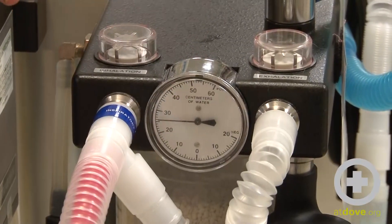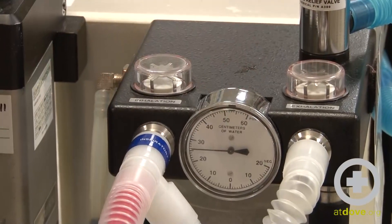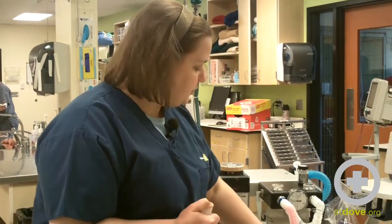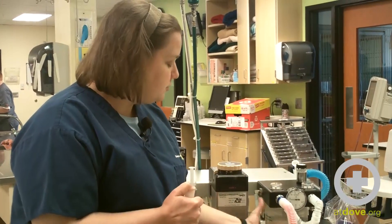You want to make sure that this manometer is not going to drop more than one centimeter of water per second. If that happens, you've got a leak somewhere in your system. Check your hosing, check your reservoir bag, check your CO2 granules. Make sure everything's screwed in correctly.